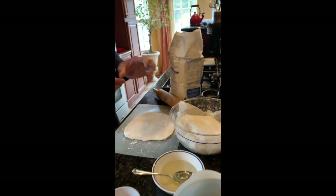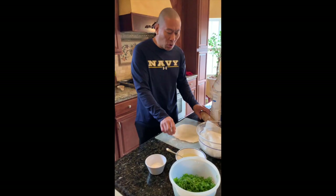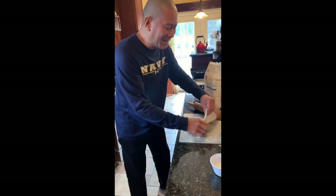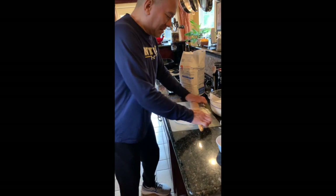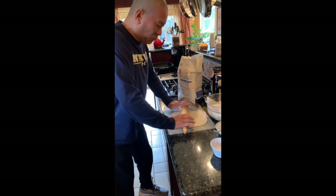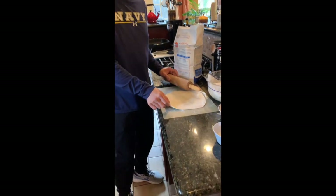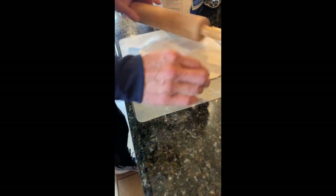I took a ball maybe the size of a three-inch ball, and as you can see I'm rolling it nice and thin. It's going to be sticky, so I layer the surface with flour. I'm rolling it very thin — I would say if you look at it, it's about an eighth of an inch thick.